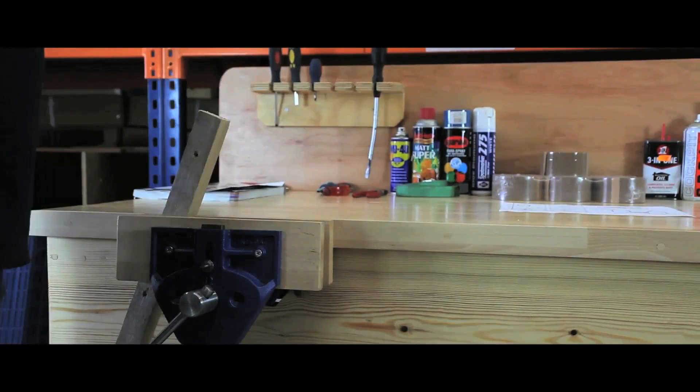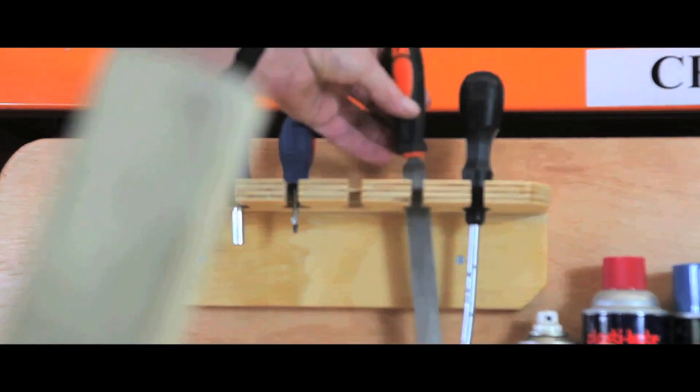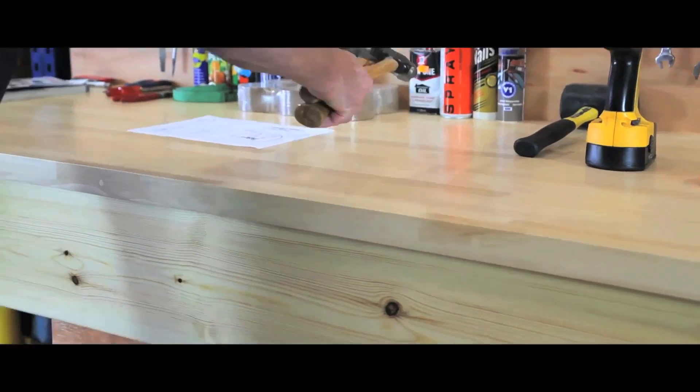All exposed surfaces are double varnished for extended shelf life, whilst the units come in a wide range of styles, as 25mm plywood, a 30mm vinyl or a beech hardwood top.